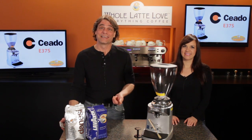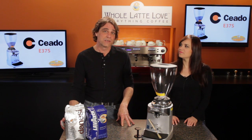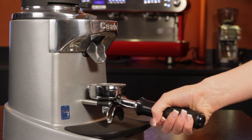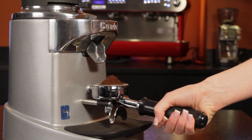Morgan, today we're going to take a look inside one of my favorite espresso grinders. It also happens to be what most consider the quietest grinder available. This one continues to rake in positive reviews. Put a grinder like this on your counter and there's no question the quality of your grinds can keep up with the best available espresso machines.